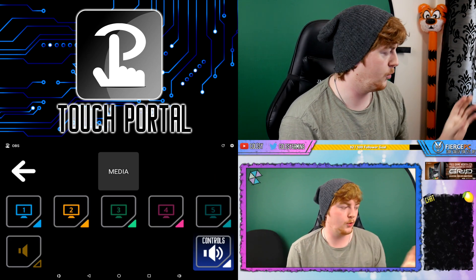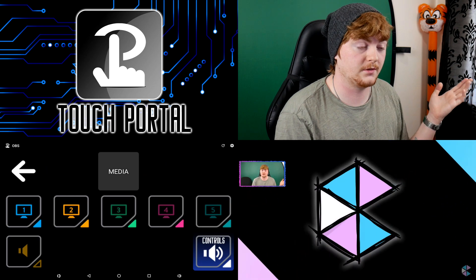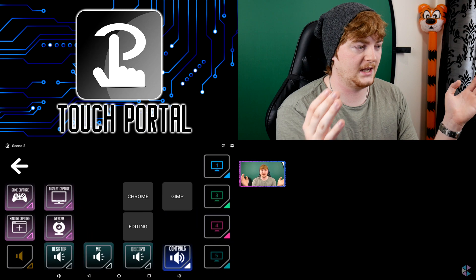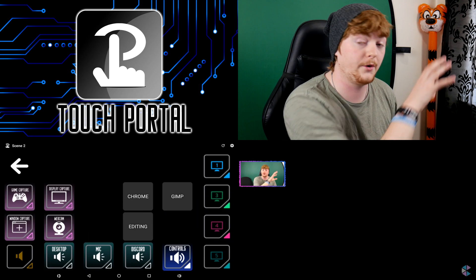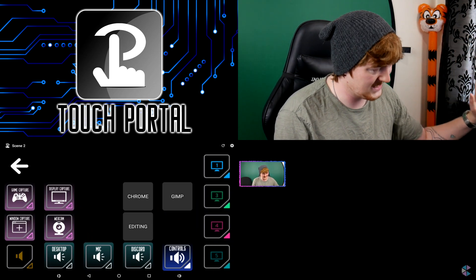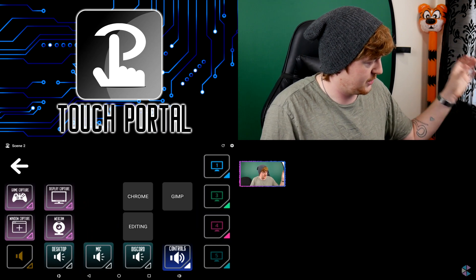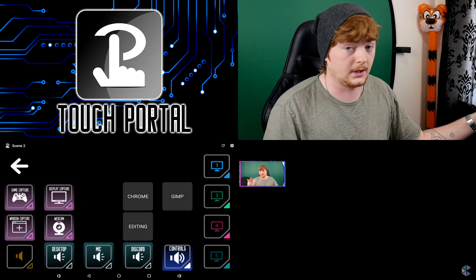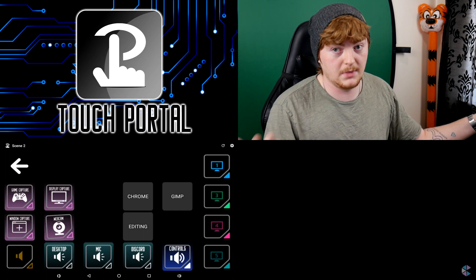So you can see me on stream — this is currently scene three, the webcam one. If I change to scene two by pressing it on Touch Portal, it does what it does, and it also changes the screen on Touch Portal itself. Not only does that button change the scene to scene two, it also opens an entirely new page with everything to do with scene two — game capture, display capture, window capture, and webcam.